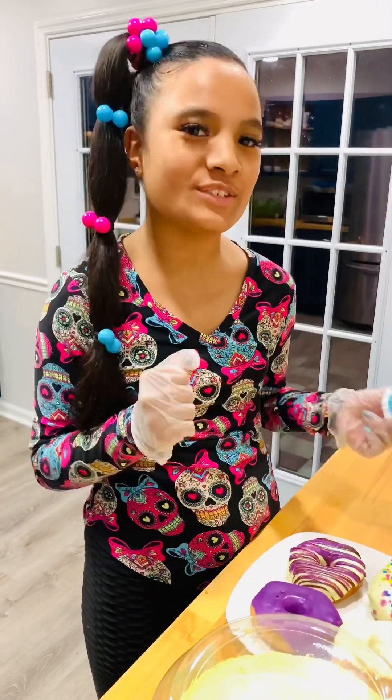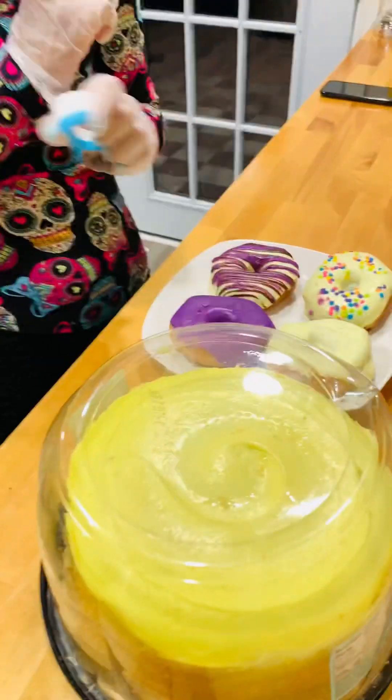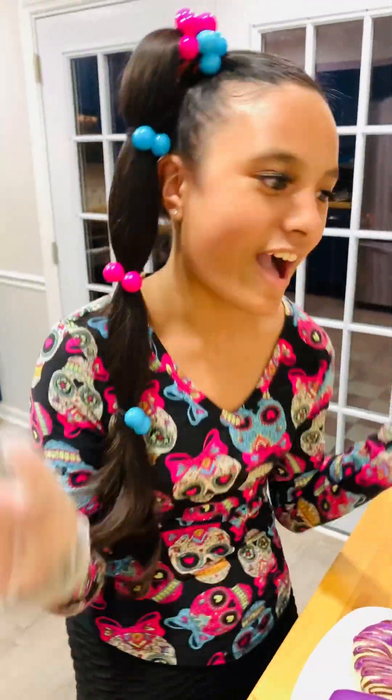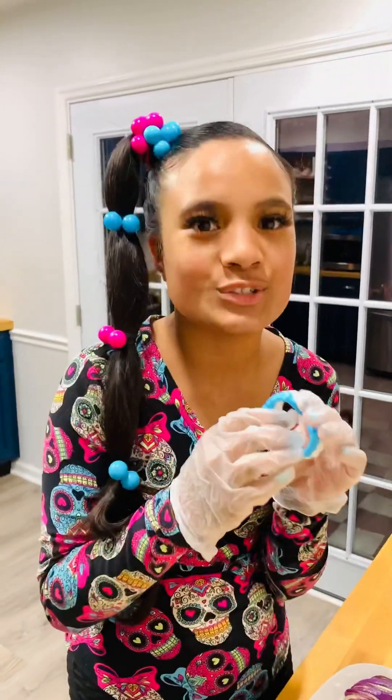Hey y'all, today we are going to be showing you how to make plain Jane desserts from anywhere turn into fabulous fall desserts. And these are all from the Dollar Tree.